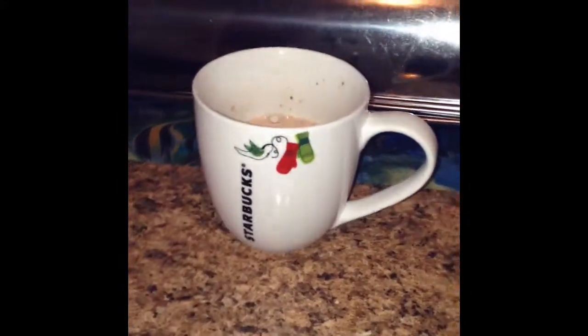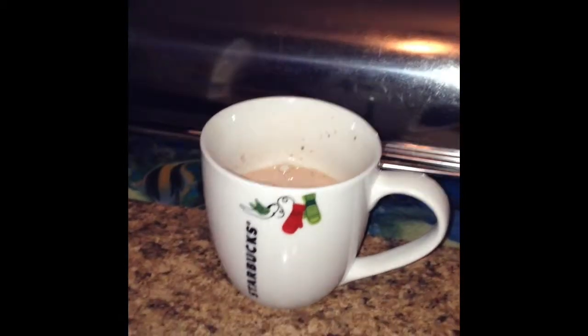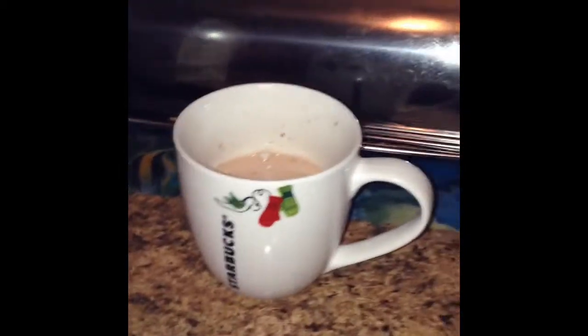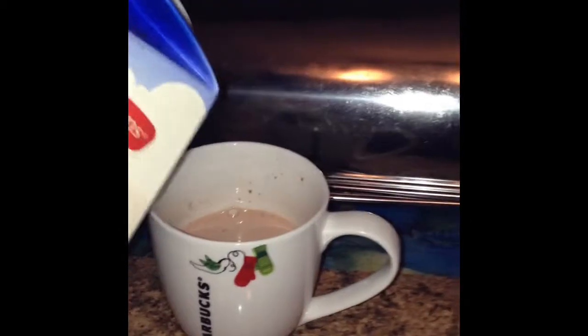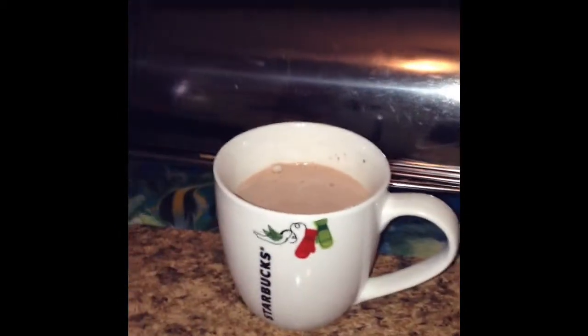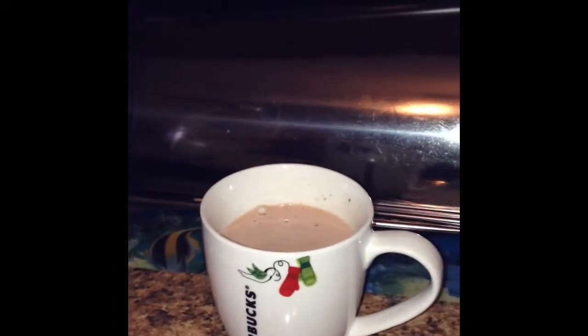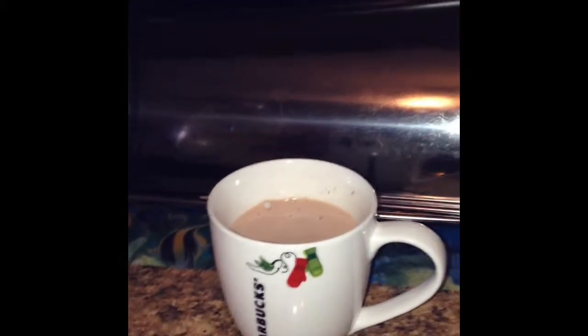Mine is actually really hot because I used the same mug for this one and the Starbucks one, so the mug was still hot. I will be adding almond milk, but I told you this is very optional. Adding some almond milk gives it a nice sweet vanilla flavor, and if you like nuts, it will give it a little nutty flavor — but it's just perfect.